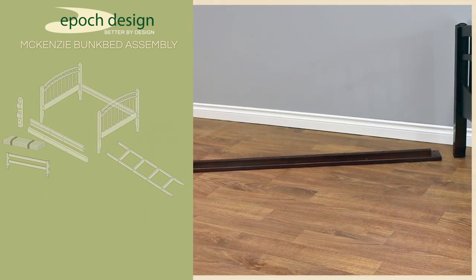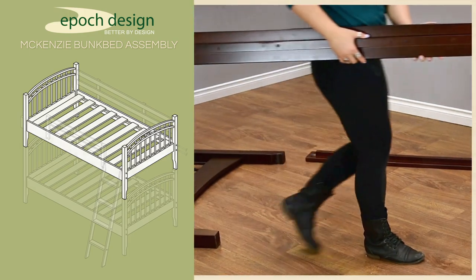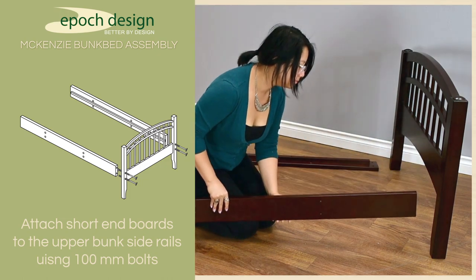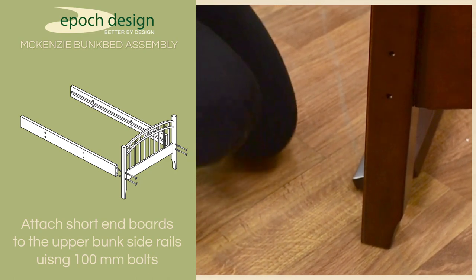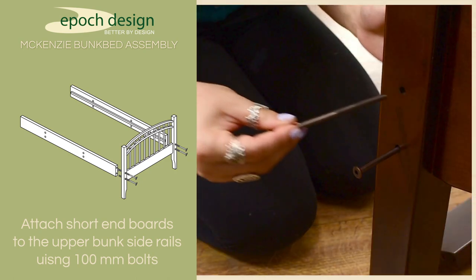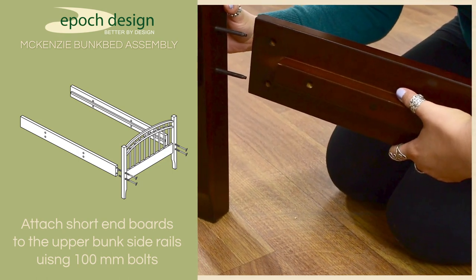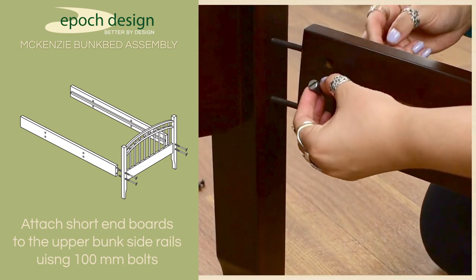We'll start with the upper bunk. To assemble the upper bunk, you'll need the two short end boards and the upper bunk side rails. The side rails used on the upper bunk have pre-drilled holes for safety rail attachment. Insert two 100mm bolts through the outside of the headboard and tip it towards the side rail to align the bolts with the holes. If you haven't already inserted the barrel nuts into the side rail, you can gently rest the rail on the bolts while you install them.